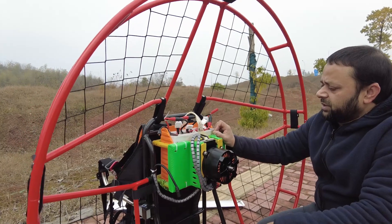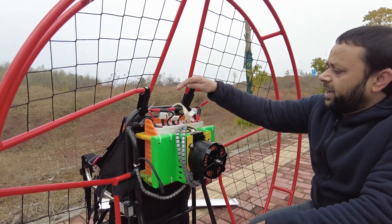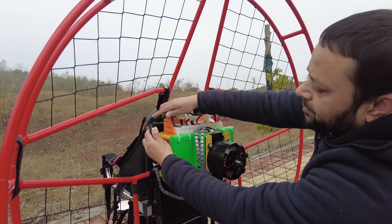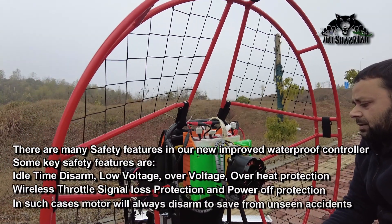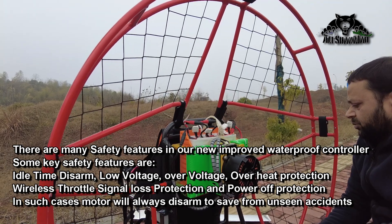We are going to feed the controller 100 volts. We have one, two, three, four batteries in series — that's 24S. Bismillahirrahim. Okay, so the motor is working.